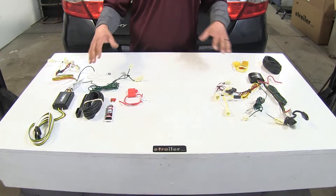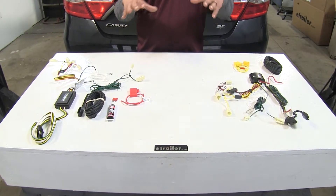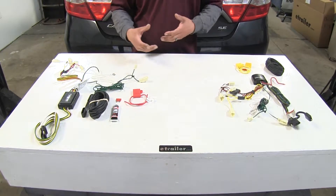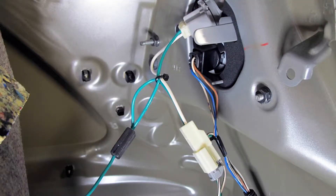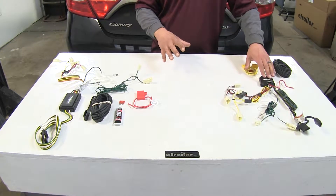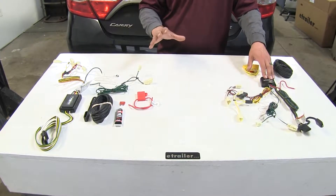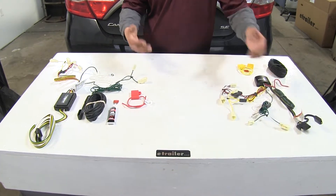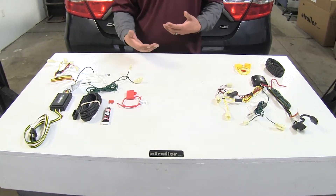With that being said, both of our wiring kits are designed to stay on the inside of the vehicle. We're going to have T-connectors that we'll plug in behind our tail lights to get our signals from, and then we'll use either a zip tie or the included double-sided tape to secure the converter box somewhere inside the trunk. Our four-pole flat trailer connector will stay inside the trunk area until we're ready to use it.